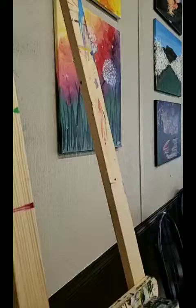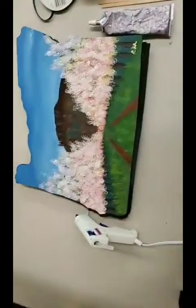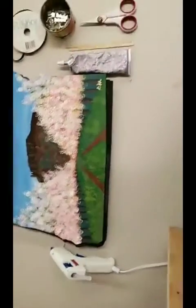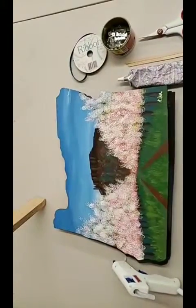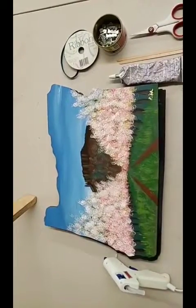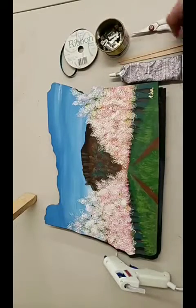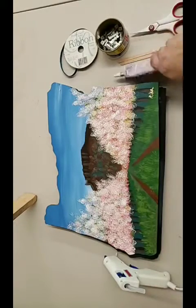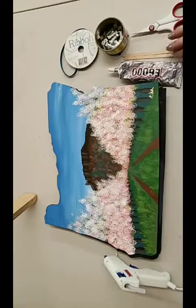Anyway, back to the wood cutouts. I'm going to turn the camera around so we can show you what I'm doing. You can see my different supplies there: I have ribbon, some sawtooth hangers, a glue gun, some E6000, and a couple of wood stir sticks or craft sticks.